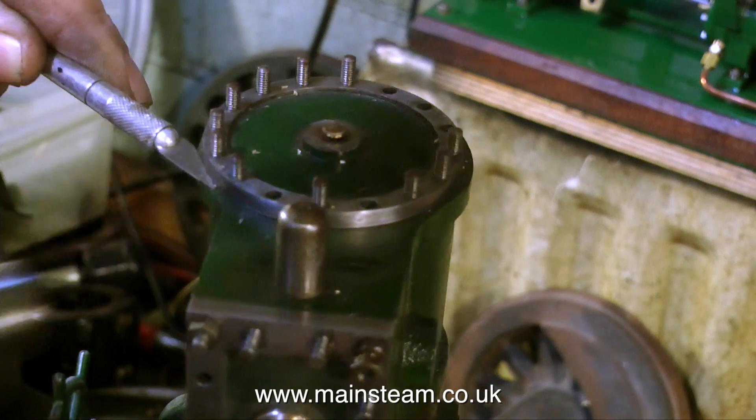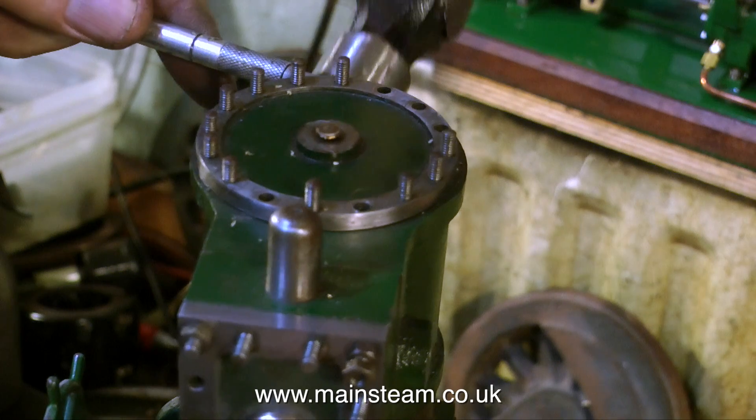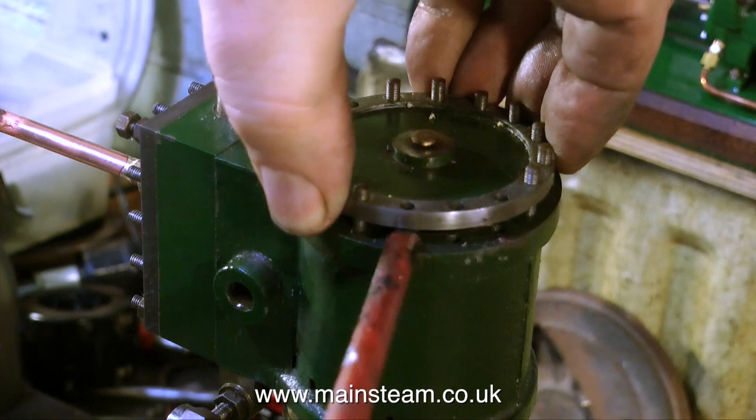In this clip I'm using my incredibly blunt craft knife — you can see why it's blunt — to loosen the cylinder cover. The cover is not tight onto the cylinder itself, it's just tight on the studs. Here I'm using a screwdriver to further lever the cover off the studs.